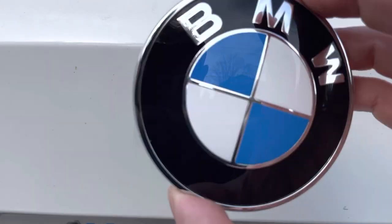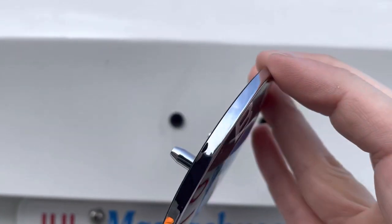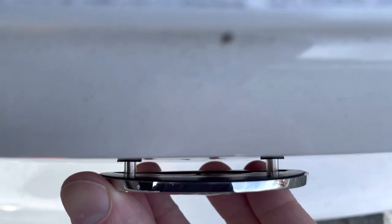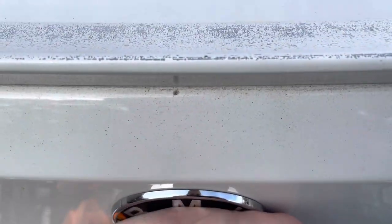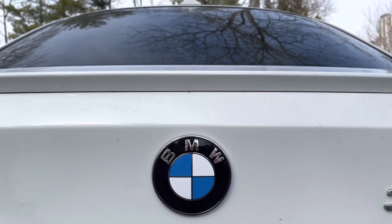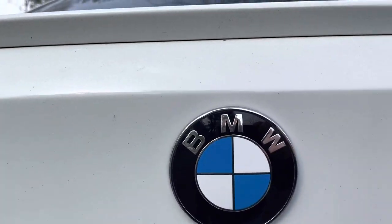With the surface cleaned, go ahead and apply the new roundel. You really can't screw this up unless you put it on upside down. Just put those two posts into the rubber grommets and give it a good firm push. Once you do, you have a brand new roundel on your BMW.